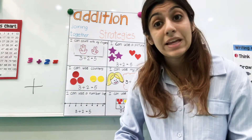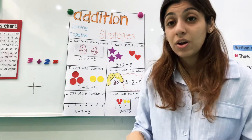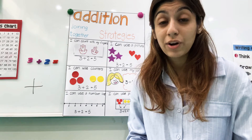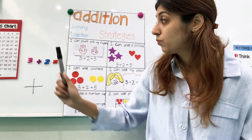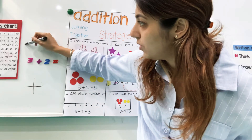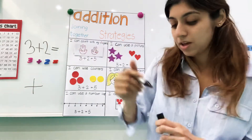There are many ways that we can do addition, and I'm going to go through each of the ways with you. We're going to use this equation — this problem — we're going to try to figure it out together. Let's say it together: three plus two. We want to know what three plus two is. I'll write it bigger for you here: three plus two equals...